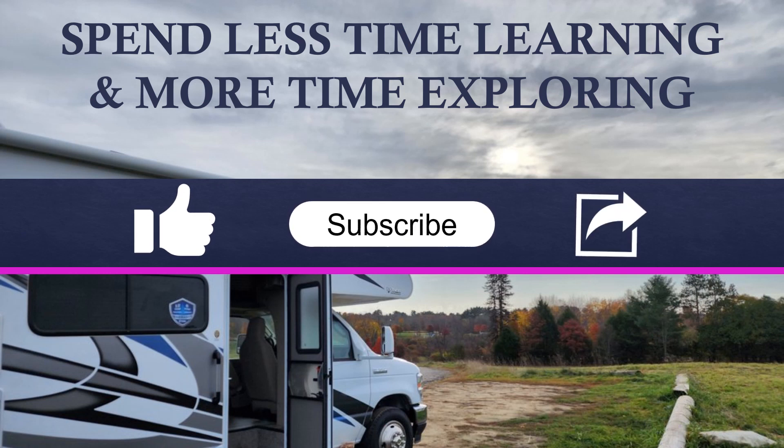In a second I'll share with you what went wrong and how I fixed it, but please take a moment now to help me make more educational videos like this by liking, subscribing, or best of all sharing this video.